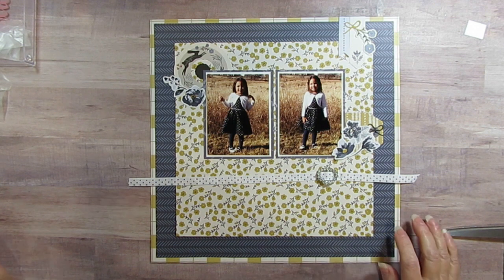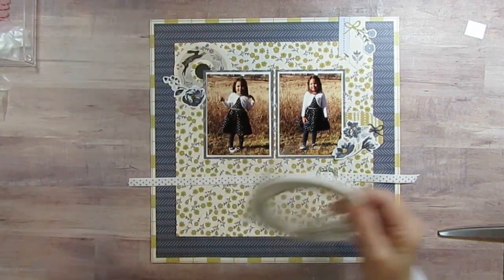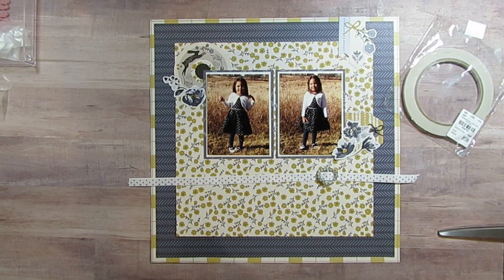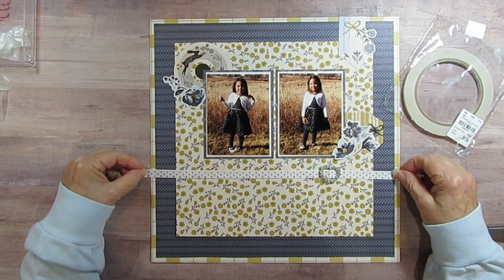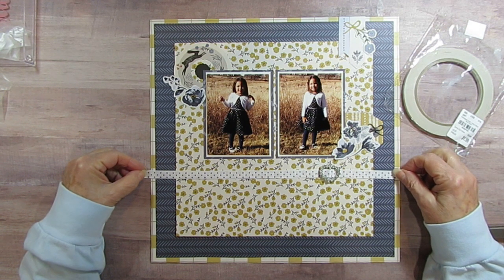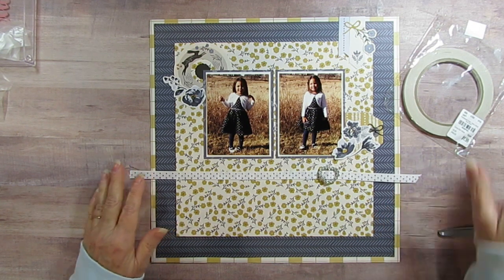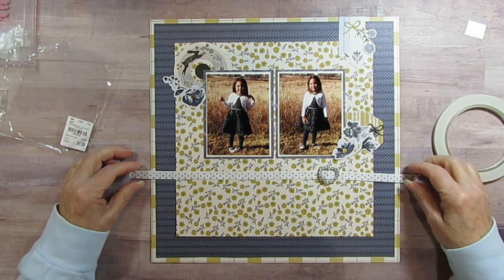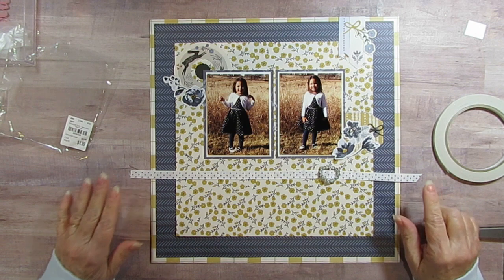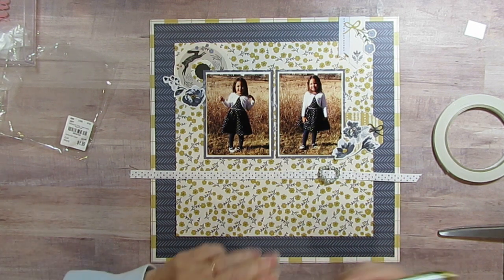I need my score tape — there it is. The last time I put the score tape on my ribbon, but this time I'm going to put the score tape on my paper and see how that works, because I bunched it up before and I didn't like that. Do I have a pencil? Yes I do.